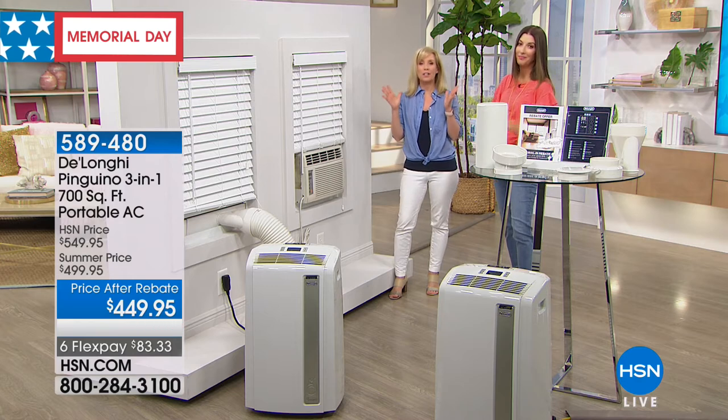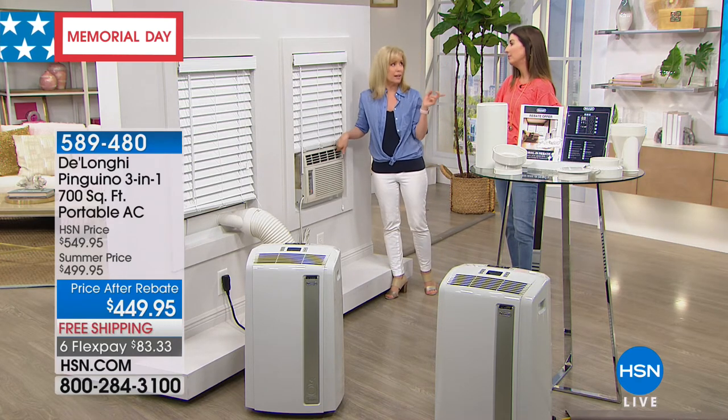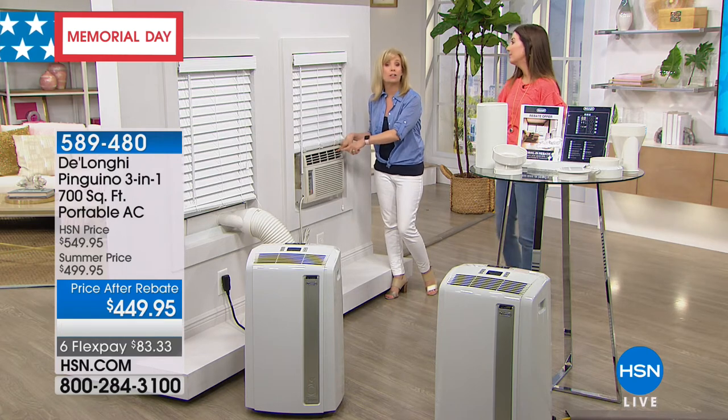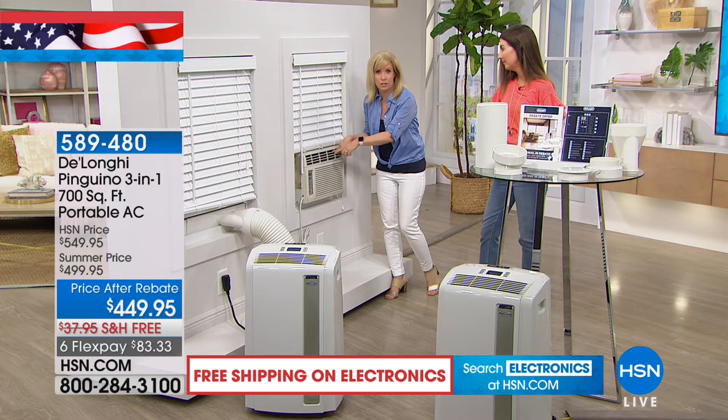That's where it's hot and humid — the top floor. So the alternative is to get a window unit. We did this about 10 years ago, or maybe longer. We got a window unit — our house is 100 years old.